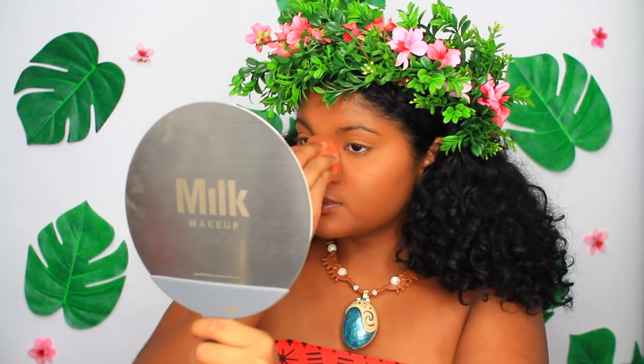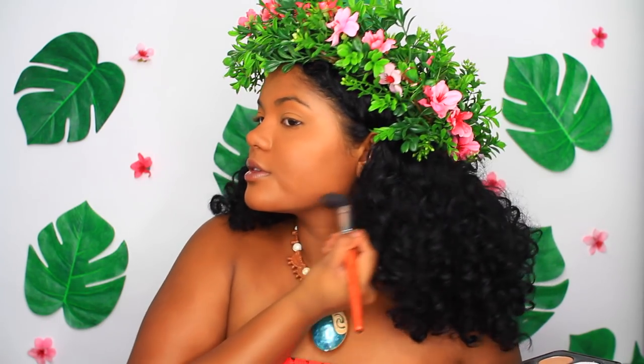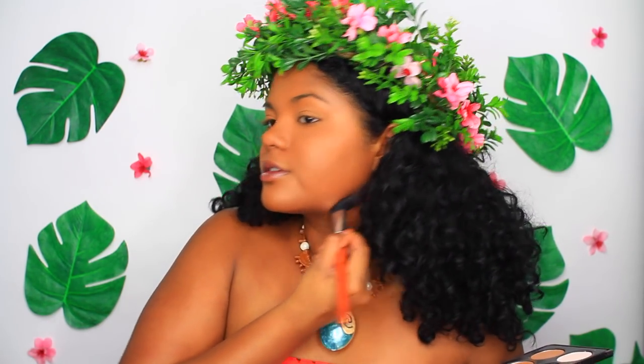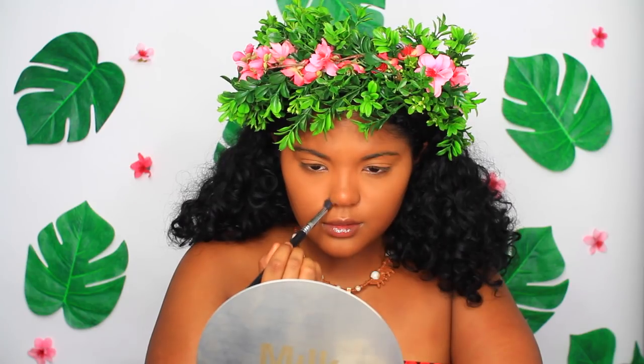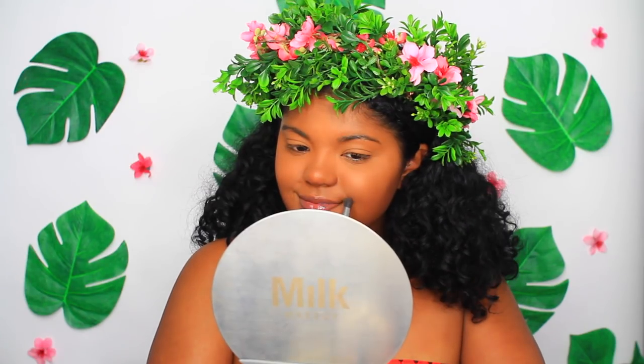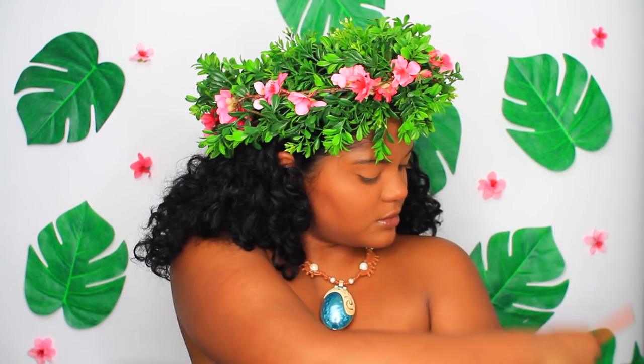Now to get that perfect chiseled face that Moana has, we're going to be taking our BH Contour Palette and using the two darkest shades. I'm going to be slicing the jawline, then doing my cheekbones, my collarbones, and also my arms. Because of using the foundation and concealer, we lost some definition in our nose, so I'm putting that back and also defining my smile lines — because when Moana smiles, she has very distinct lines and I'm trying to get the same effect.